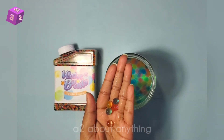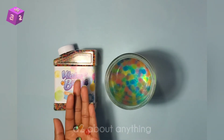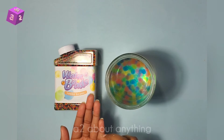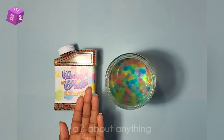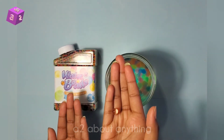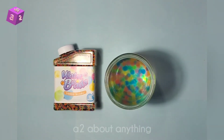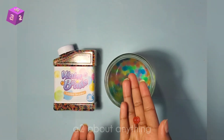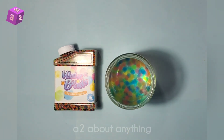It seems that there are five colors: the clear one, the green one, the pink one, the yellow one, and a blue one. So that is five colors in total — not bad.